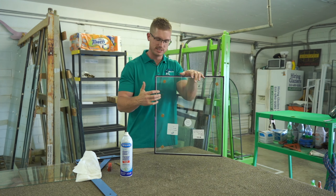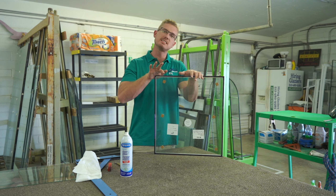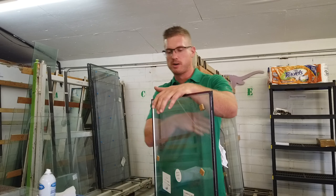The second surface — what I mean by that is this is the first surface of the first pane of glass. The inside of that first pane is your second surface. The inside of the second pane is your third surface.